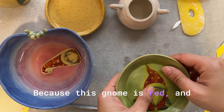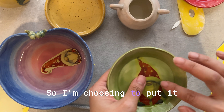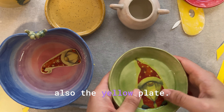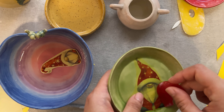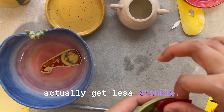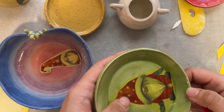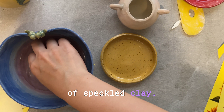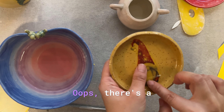Because this gnome is red and I have a red plate, I don't think it will work — it won't stand out, red on red. So I'm choosing to put it on the green plate, which is kind of Christmassy, and then there's also the yellow plate. I try to cut as close to the image as possible — I find that when I cut it really close I get fewer wrinkles and it's easier to smooth out. The last gnome will go on this yellow speckled clay plate — this is kind of the last of that clay.